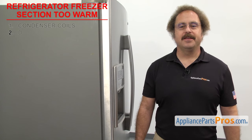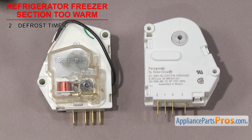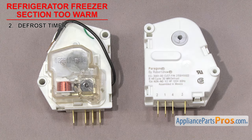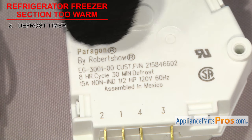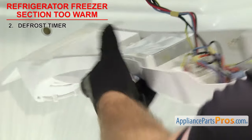Now we need to look at the defrost timer. It controls the defrost cycle of the refrigerator. The defrost timer is made up of a motor, gears, and contacts. It switches the refrigerator between the cooling and defrost cycles and helps keep the evaporator free of ice buildup. They have a set number of hours for cooling and minutes of defrost — for example, this one will run for 8 hours and defrost for 30 minutes. Defrost timers are usually mounted in the control section of the refrigerator.